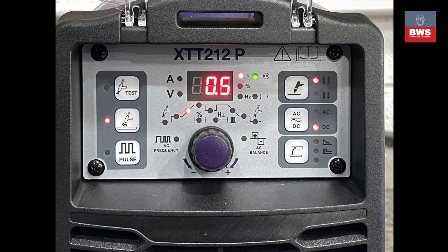The next setting gives you slope up. You don't want to arc up straight away with say 50 amps as the part may be too delicate, or we just want a soft start. Selecting the slope and adding half a second will mean the current will start and slowly increase over half a second to our selected welding current.